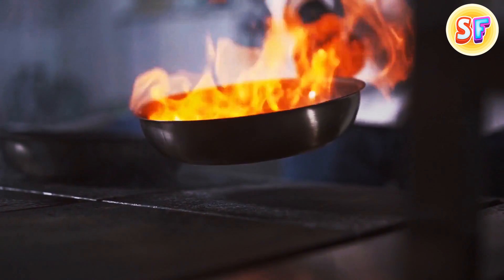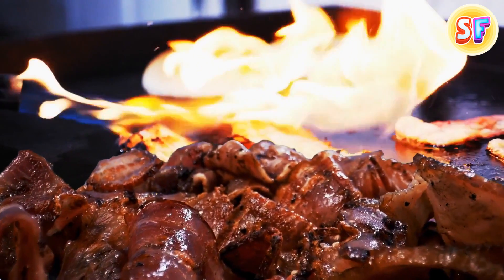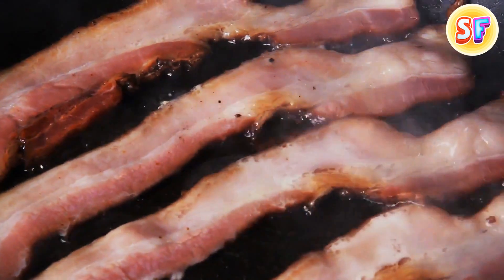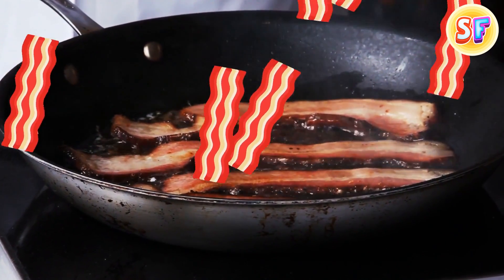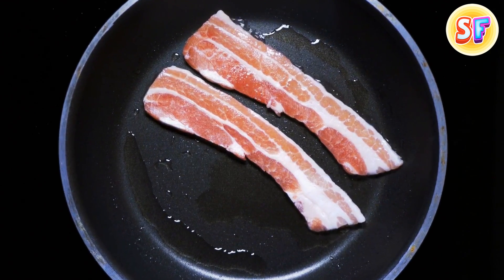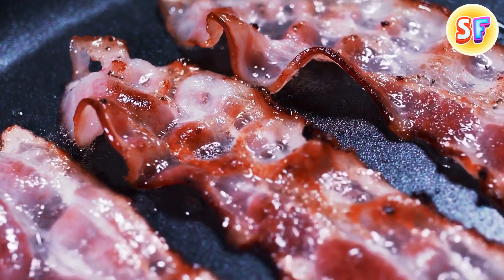When you're frying something, you first heat the pan and then put the food on it, right? Well, this logic won't work if you want to make your bacon crispy. On a hot pan, the meat will cook before the fat can melt out of it. Your bacon will be too fatty and rubbery. So you gotta lay the strips on a cold pan and then turn on medium-low heat. The fat will render out of the meat, and the final result will be super yummy and crispy.